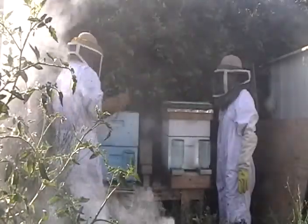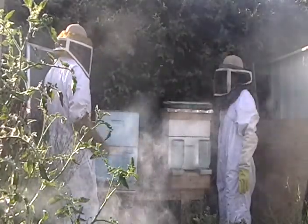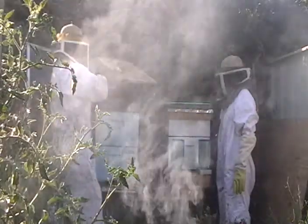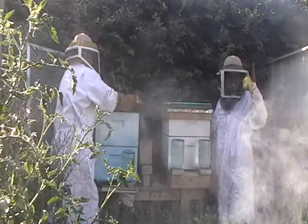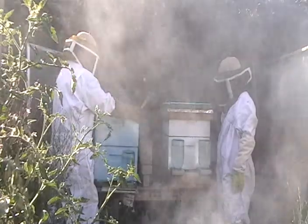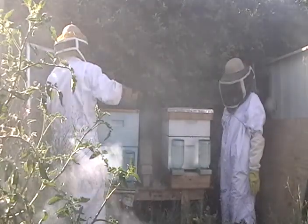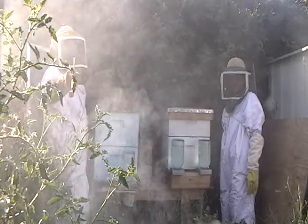If I had my head on straight I would have had the powdered sugar here while that was out to powdered sugar all the bees. I'm not going to do that now. Can you please stop holding down that long button on that?